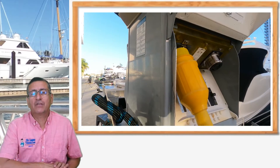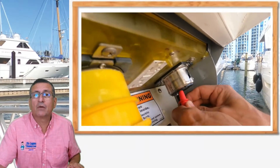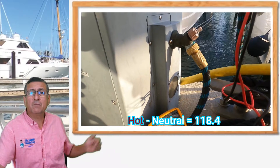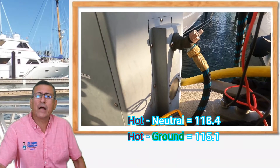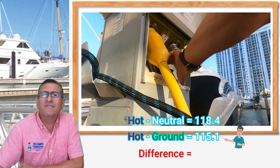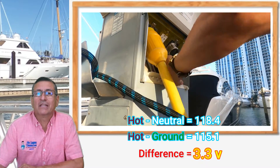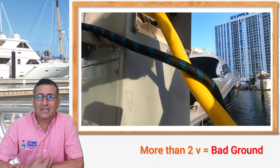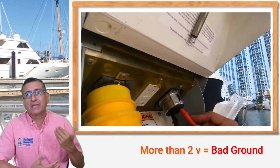If you remember in the previous episode, we found that in the pedestal the readings are not good. The reading in between hot and neutral was 118.4. The reading in between hot and ground was 115.1. The difference between both readings — 118.4 minus 115.1 — is more than 3 volts. This is not good. The recommendation is if that difference is more than 2 volts, this is an indication that the ground is not good — the ground of the pedestal, the ground of the marina.